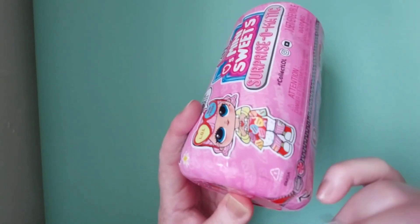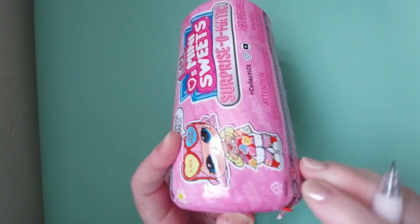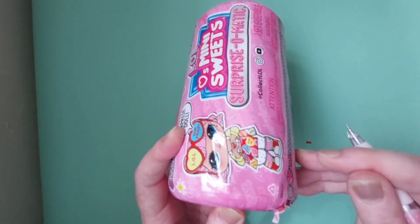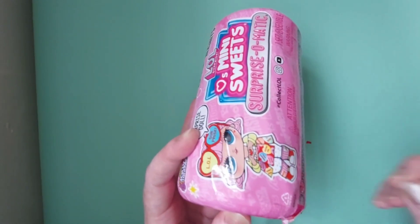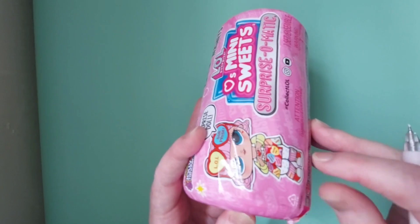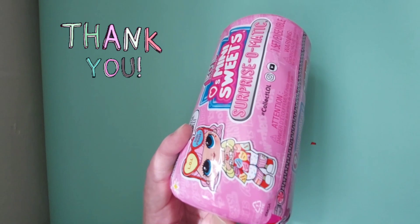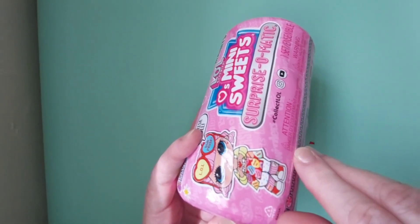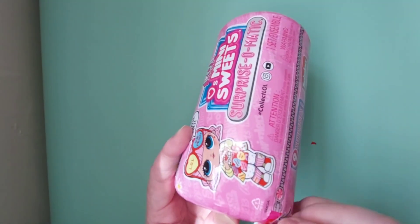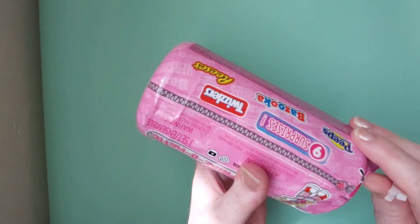The last one of this one that I did was a Peeps, and somebody kindly told me what Peeps was because I wouldn't have a clue — it was an American marshmallow sweet or something like that from memory. So yeah, let's hope it's a different one.